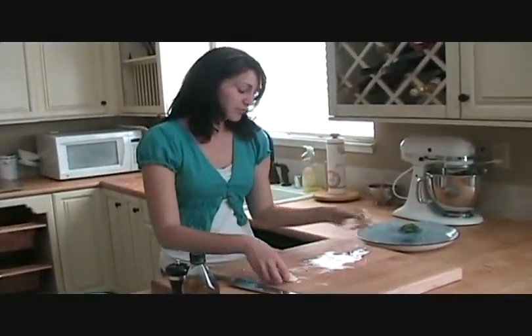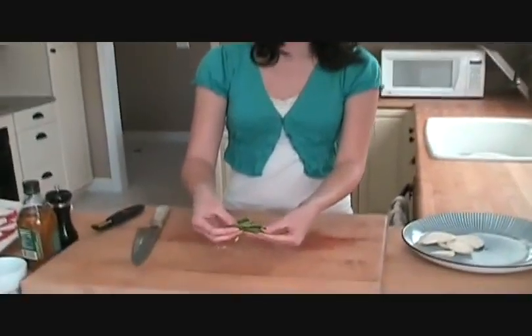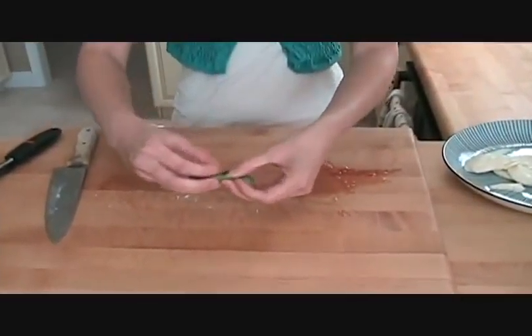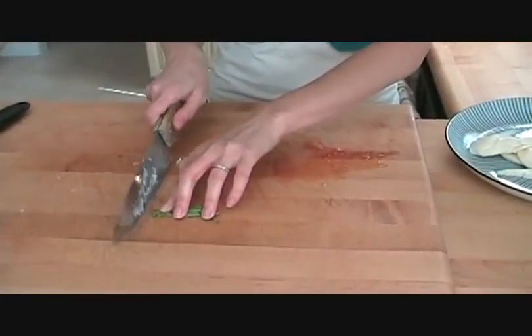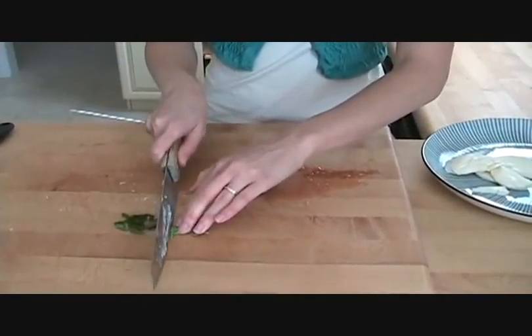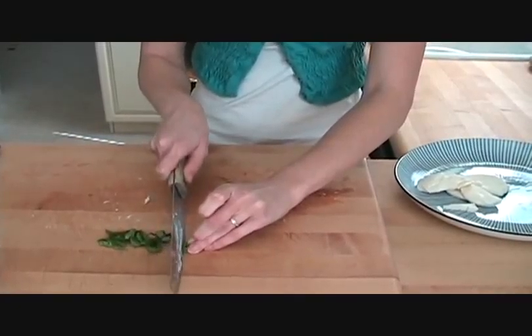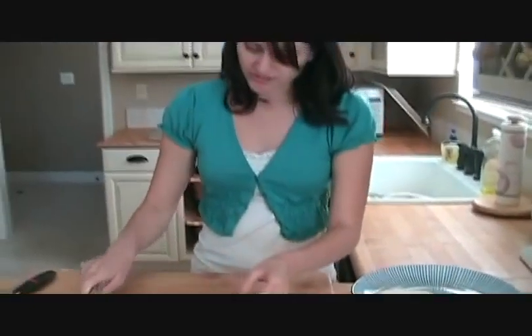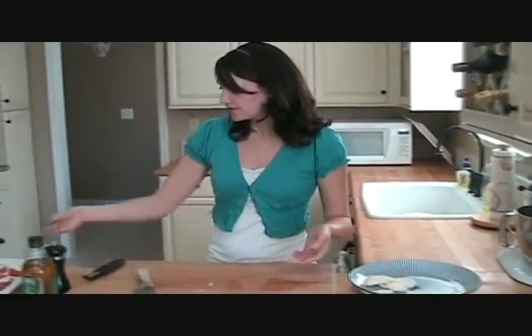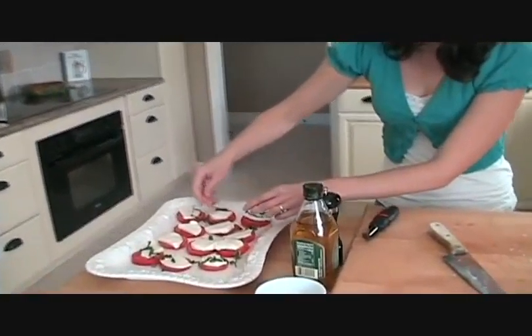Then on top of that, we'll put a little bit of basil. This is fresh basil right from my garden, and just about three leaves will be enough. You just take your basil, stack them up on top of each other, roll them, and then slice it. We're going to get nice little pieces of basil to sprinkle on top. Tomato and basil go so well together — whoever originally put these two together was a genius. So you just want to take this and sprinkle on top, making sure everybody gets a little bit of basil on there.